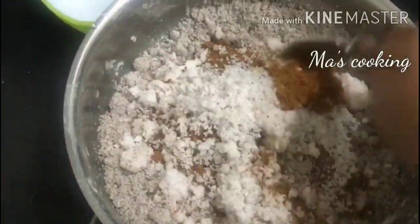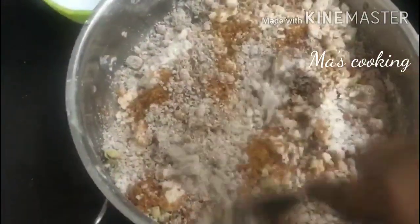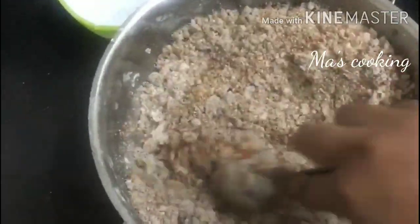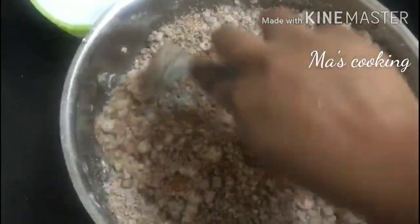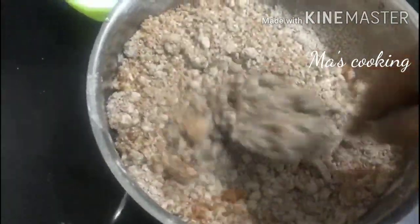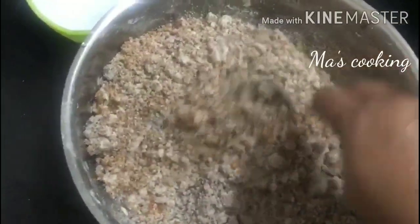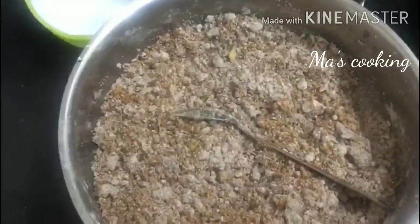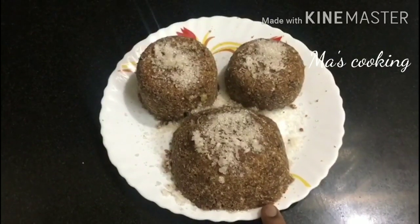Add the seasoning and clean it. The seasoning is fresh. Now add the seasoning. We are ready to go.